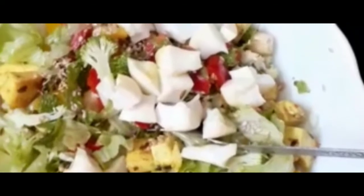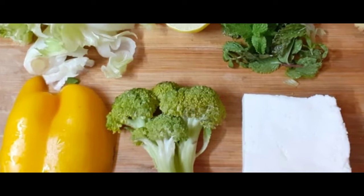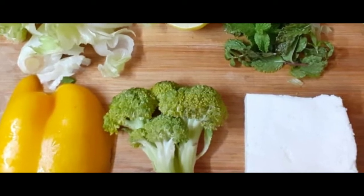Hello friends, welcome to my channel. This is a healthy salad. The ingredients of this salad are brought to you.